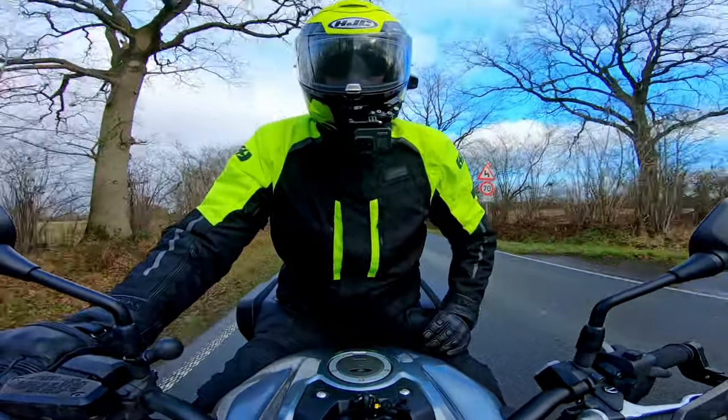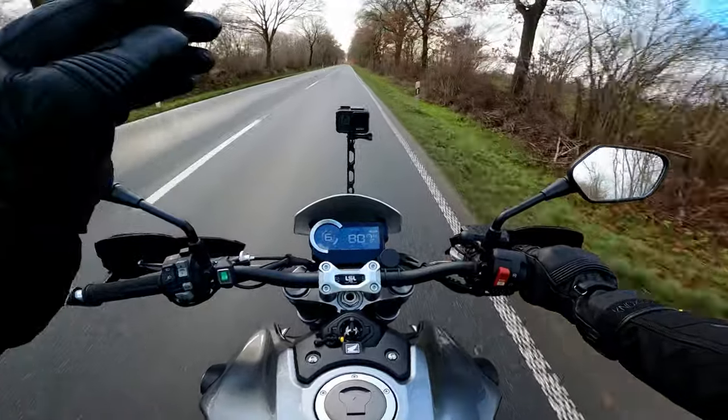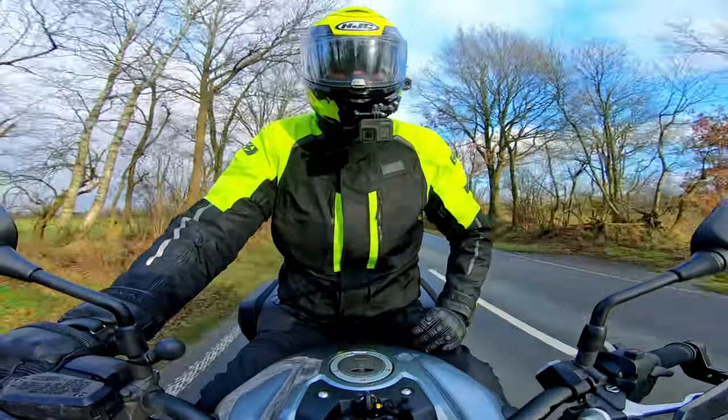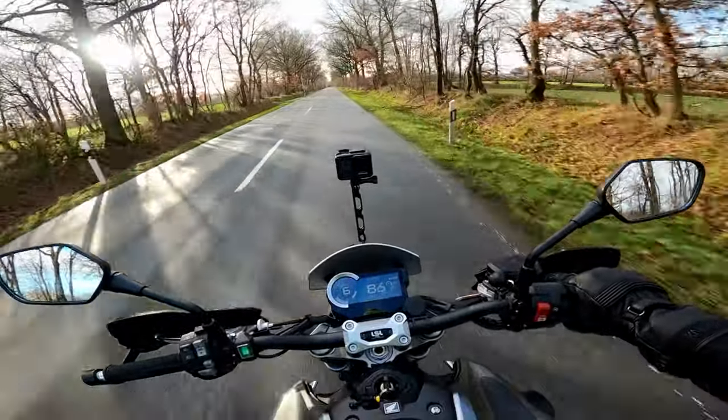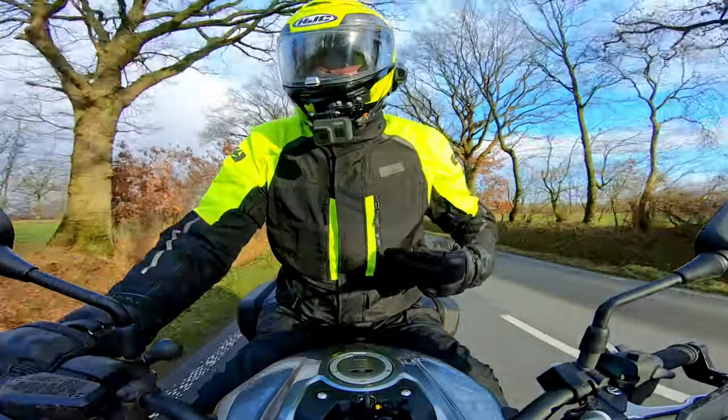Not overly surprising, because flip front helmets can be just that little bit quieter than a normal full face. With the flip-up mechanism you don't need to force your head through that tiny little hole, which means that once everything's closed up, the gap around your neck can be so much smaller than it can on a normal full face.